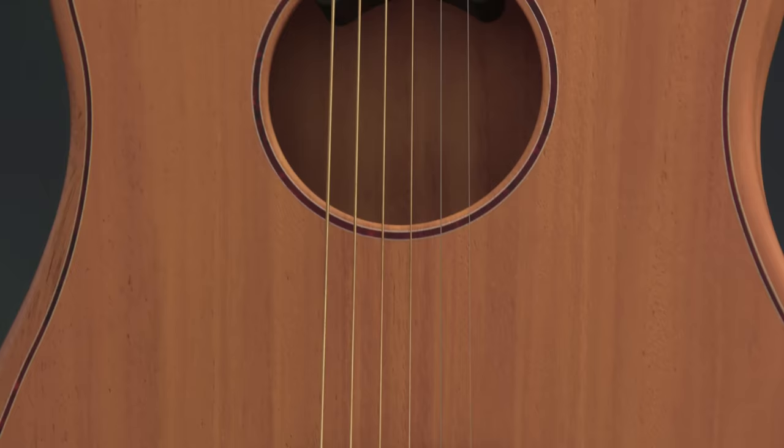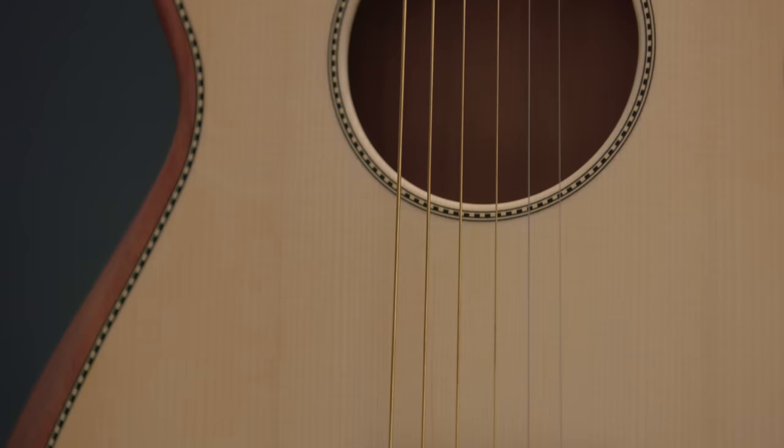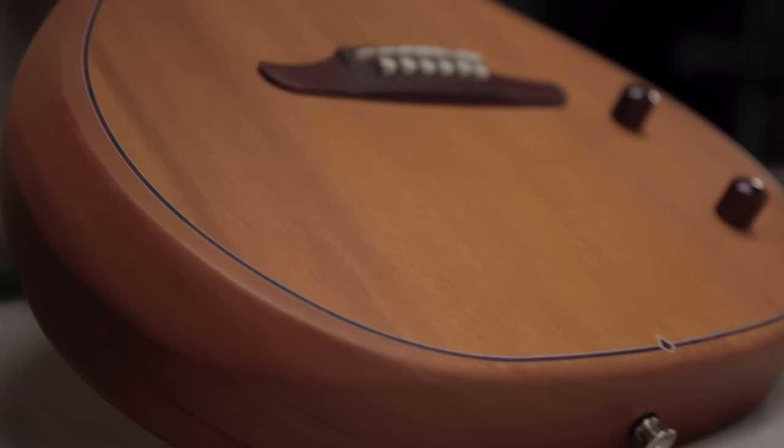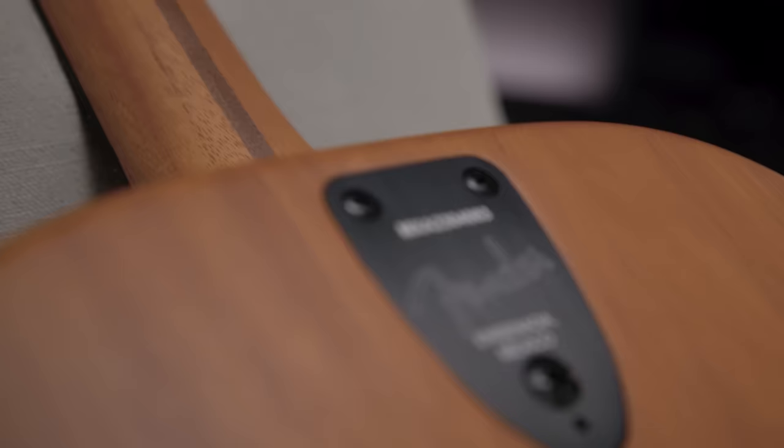The Highway Series sits comfortably between our high-tech DSP-equipped Acoustasonic line and traditional acoustic electric guitars, giving you the traditional acoustic look with a more streamlined, comfortable, and reliable setup to produce road-ready sound night after night.